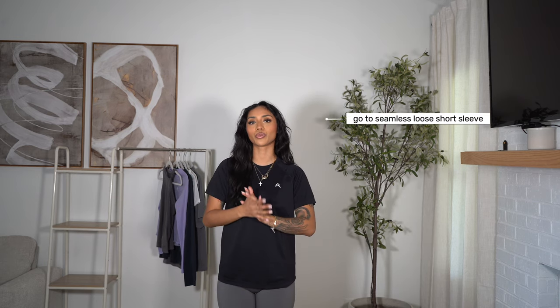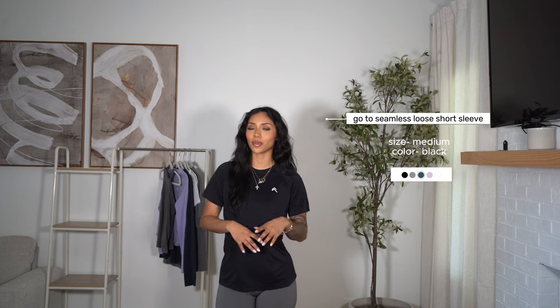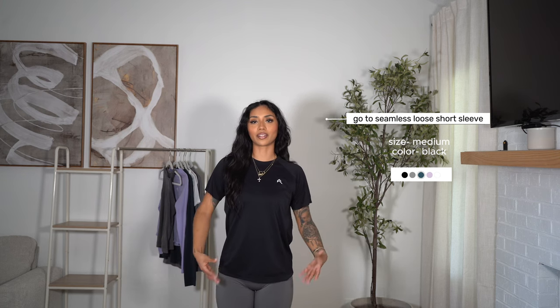Last but not least, we have the same shirt I just tried on in a short sleeve — the go-to seamless short sleeve in size medium in the color black. It's so perfectly loose but still fitted. I checked the tag and this one is 100% nylon — I know some people like to know the material. Same little contour detail going on the sides here — I just think it's a very flattering little t-shirt. Again, lightweight and breathable. These are very true to size and don't really look oversized, so I would say stick true to your size. Or if you want a baggier fit, definitely size up.